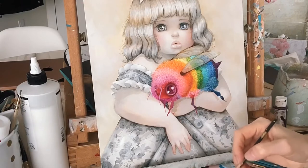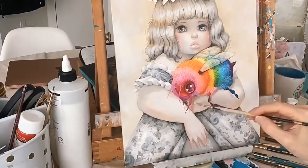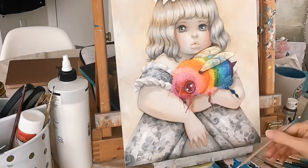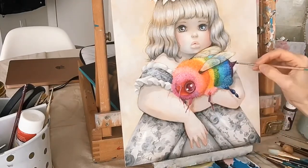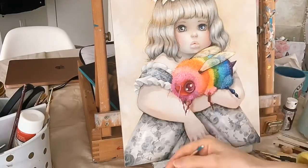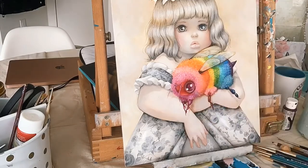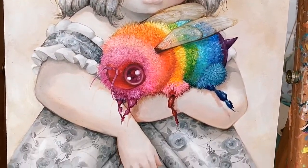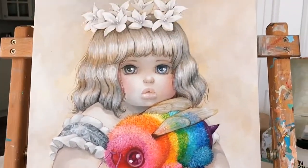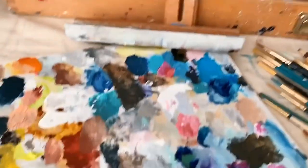I'm going to start doing a time-lapse so you guys can see how this comes together. Here's the painting after I've put in the shadow and added fluff. Look at my ridiculously messy palette.